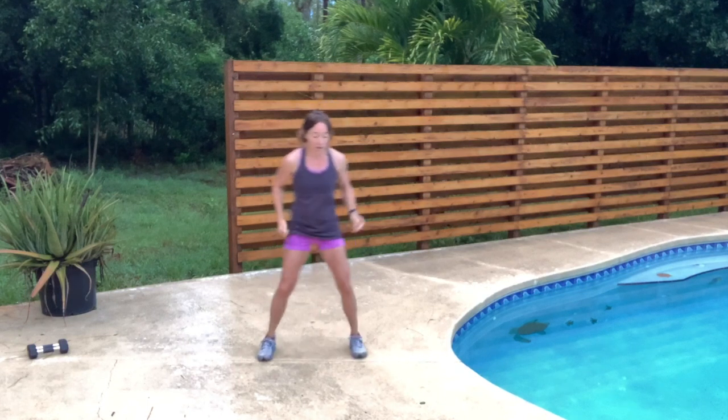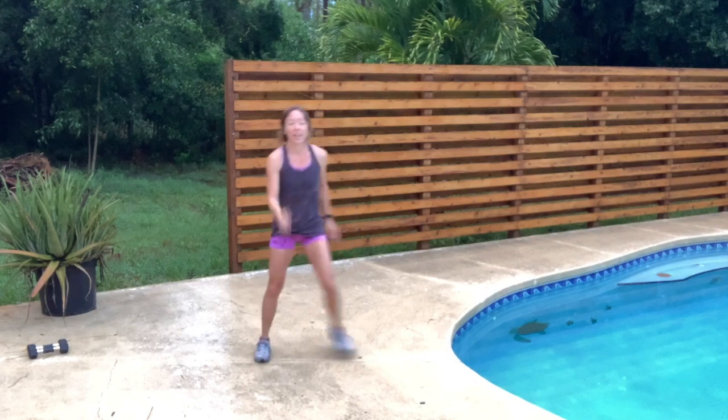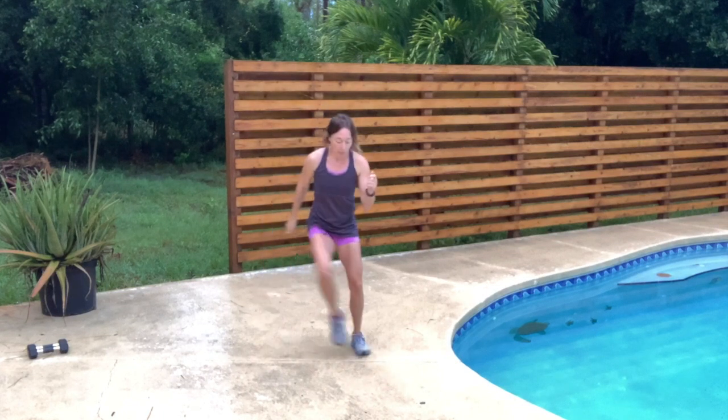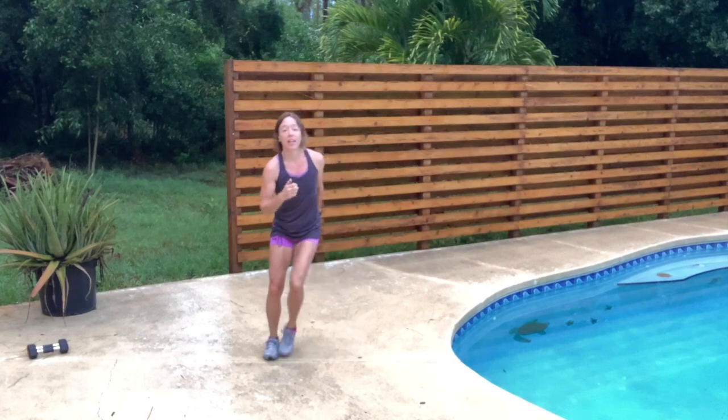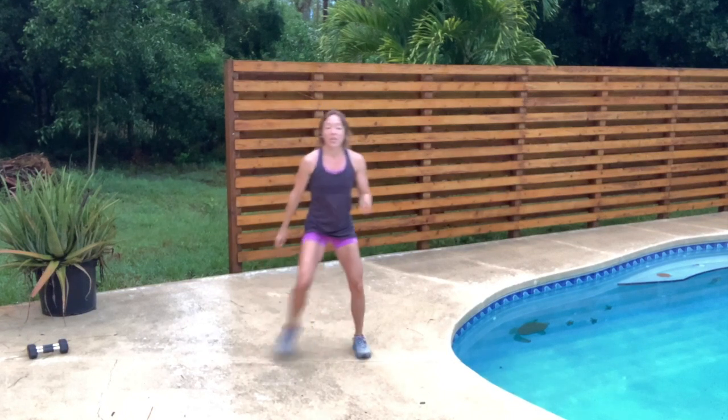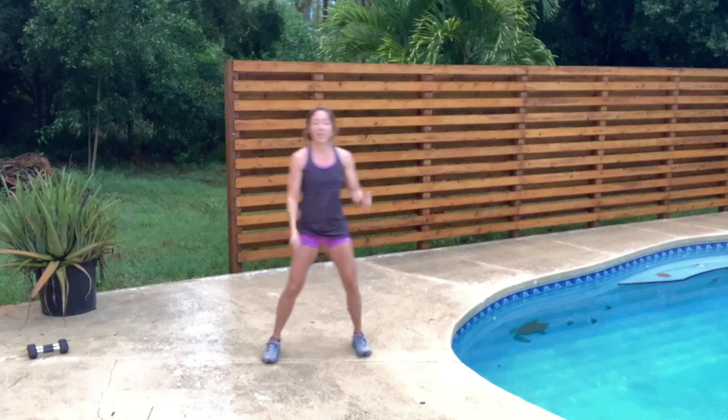We're going to move this into a side step — just one to each side. Join when ready. Imagine you're stepping over something here, so keep your steps high. Engage those muscles, engage those glutes to the sides.